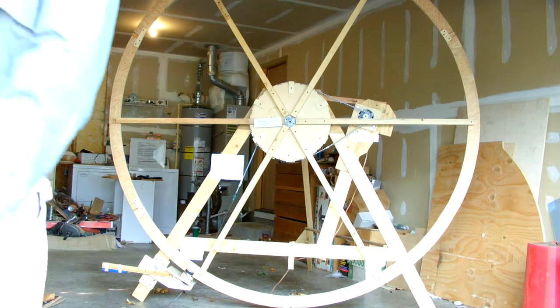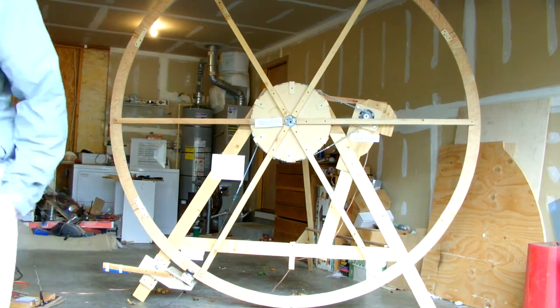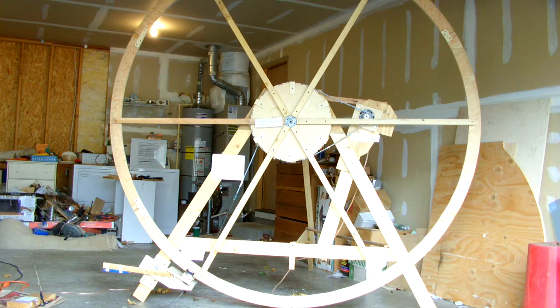I've made this apparatus to demonstrate an idea about leverage that I think should be investigated. I've created a high-ratio friction wheel drive to turn the large wheel with relatively low force.